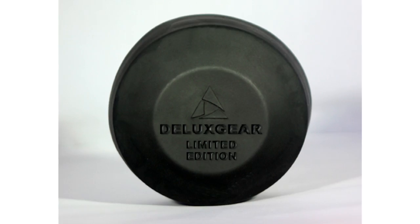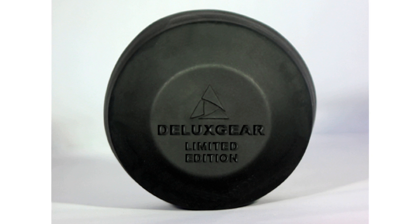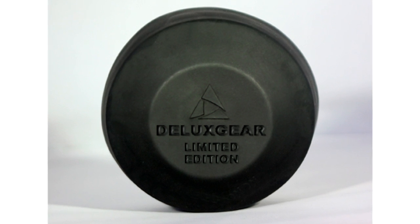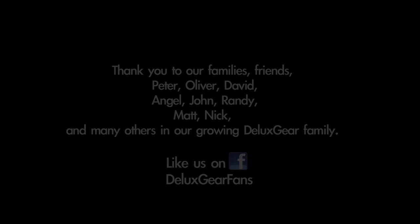By funding our project, you will not only help us get these new lens guards on the market, but you'll be one of the first to have one, and you'll pay less than what everyone else will pay. Plus, for you as a Kickstarter project supporter, each of these new lens guards will have a special limited edition embossing. You simply choose the size you need for your lens. We're grateful to a lot of people who've helped get us to where we are today, and we thank you for watching this video and for your support.